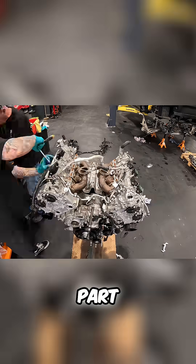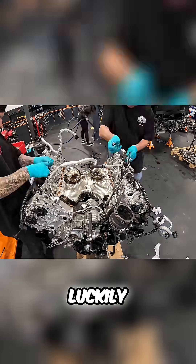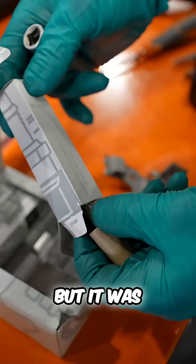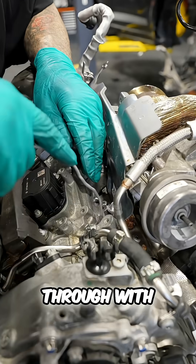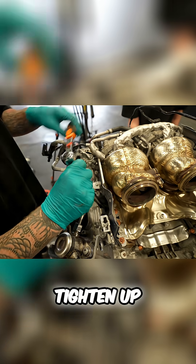This is the part that probably took the most amount of time — remembering where everything went. Luckily we filmed and took a load of photos of the process when we took this thing apart, but it was still really difficult. I'm now installing new spark plugs because the old ones were soaked through with water and really rusty. These are going to slide into place and tighten up.